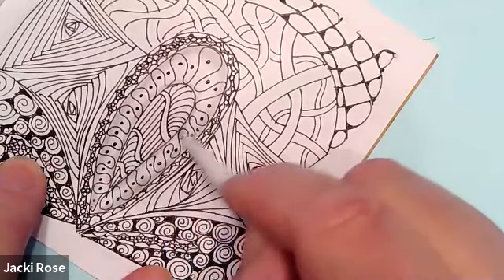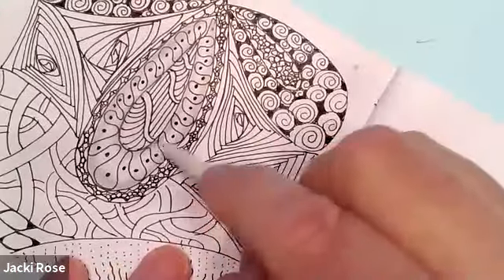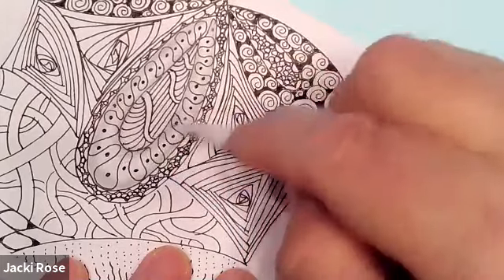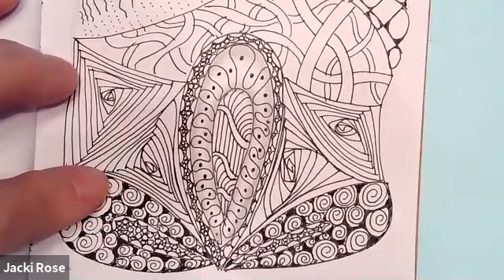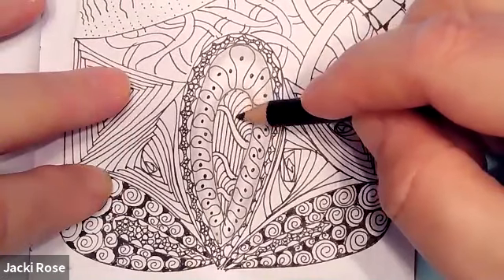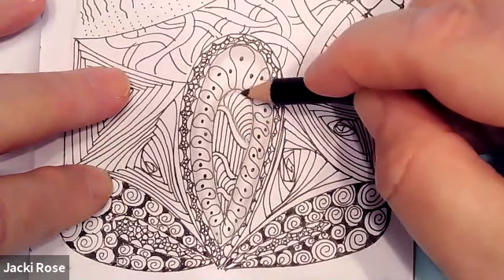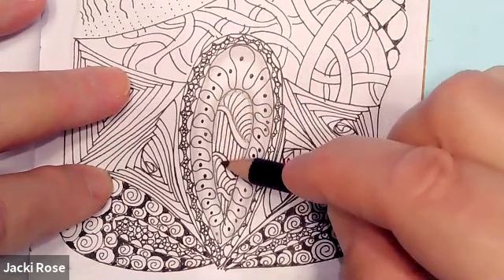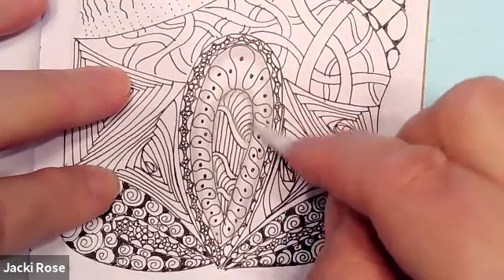Then you'll do the same on that inside line. Noticing how the tortillon feels in your hand, how it sounds on the paper — notice how it starts to transform the look of this design. I'm going to put a little bit right along the outside of this wavy line, and also just outlining a little bit here and going down on the sides as we come into this pattern, blending it in with your tortillon, staying along those edges.